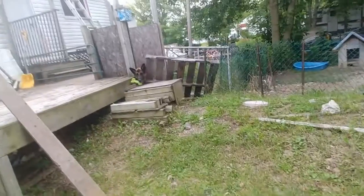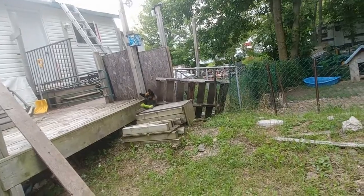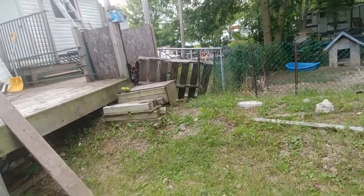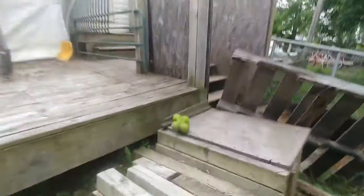Oh, there he is again. I can hear the rumbling of thunder — they're calling for storms. Woofie. Let me go throw his darn bone. Oops, sorry. There's my fingers in the way again. There we go. Good catch.